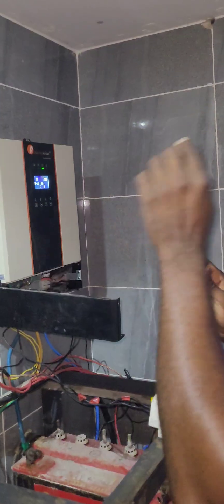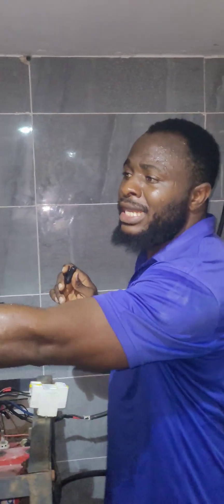Just imagine: according to the statistics they gave us, there are 20 panels of 300 watts each going into this charge controller. How is that even possible? We need to go check outside now.